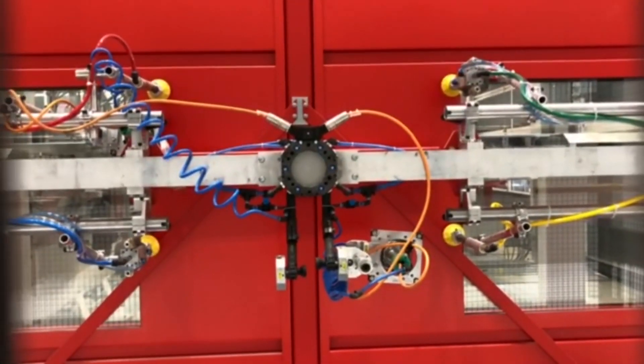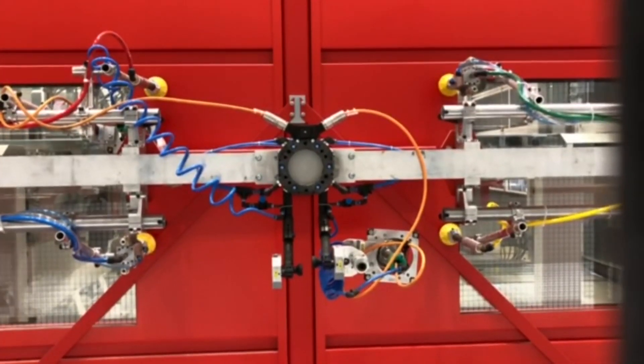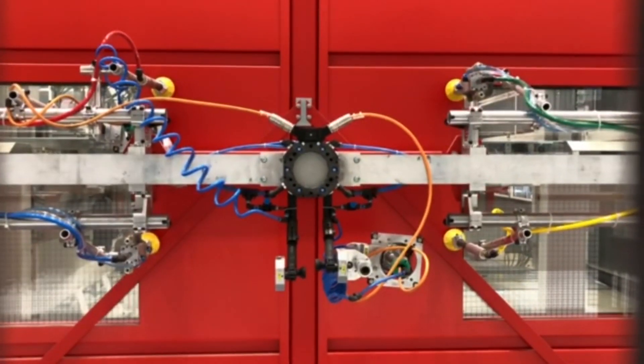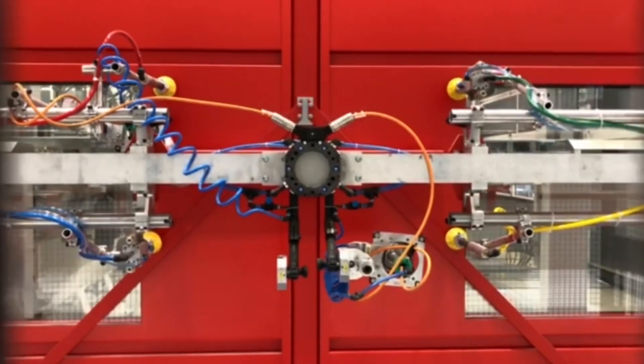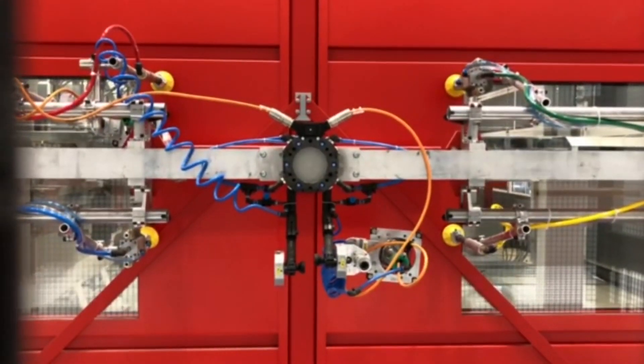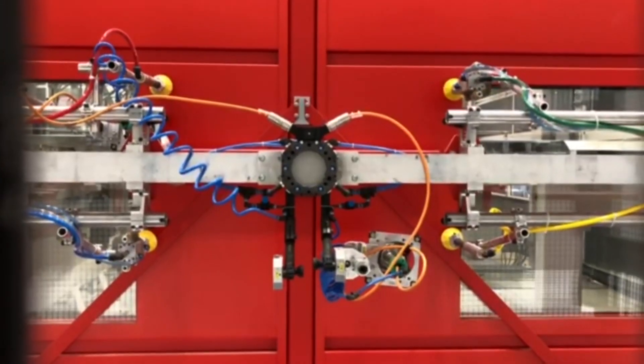Once done, the maintenance people leave this area and lock the cage around it. Then the whole red door will rotate, taking the used end effector out of the operating area of the robots and presenting the newly prepared end effector to the robots.